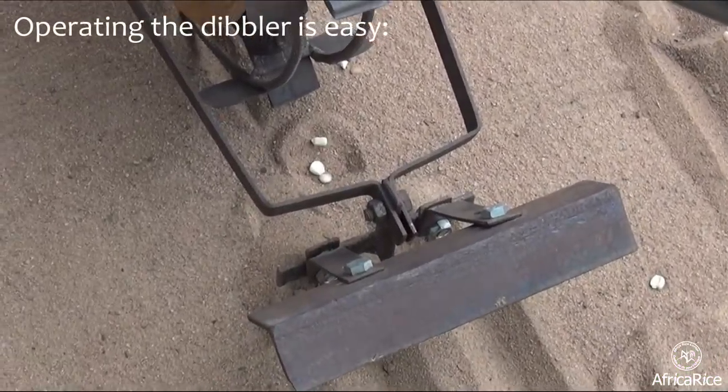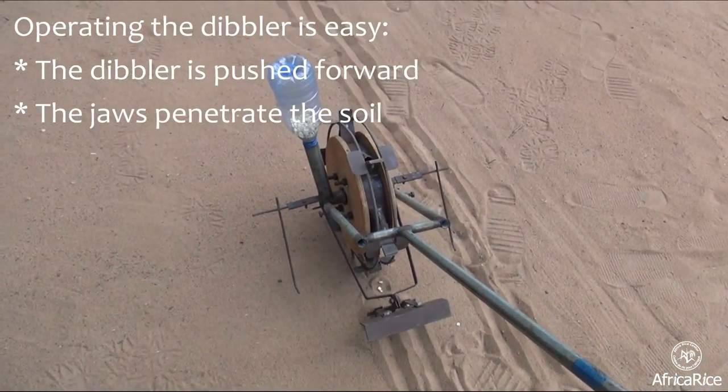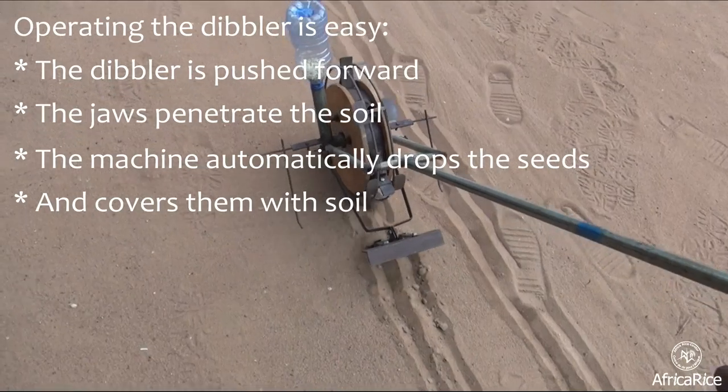Operating the Dibbler is easy. The Dibbler is pushed forward, the jaws penetrate the soil, and the machine then automatically drops the seeds and covers them with soil.